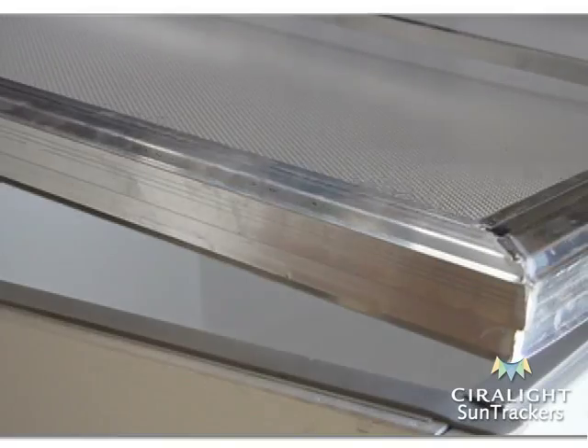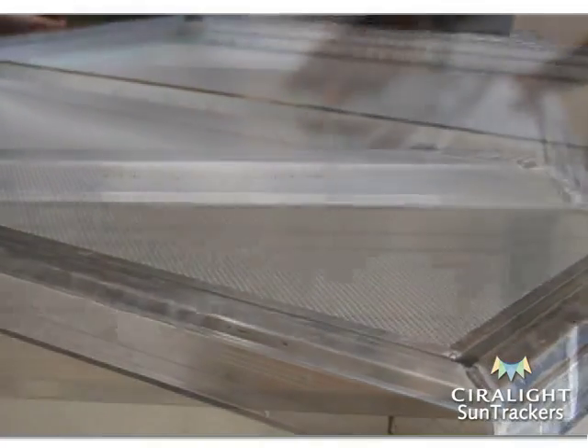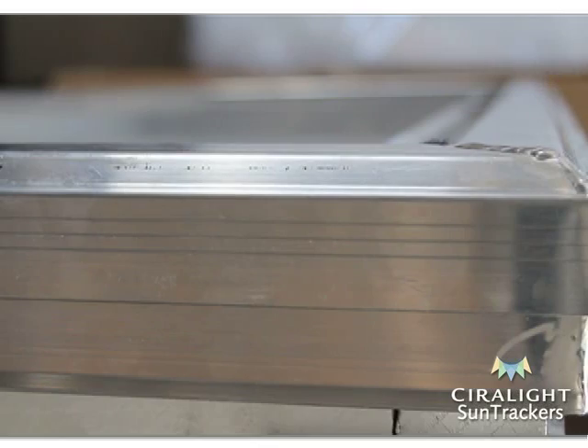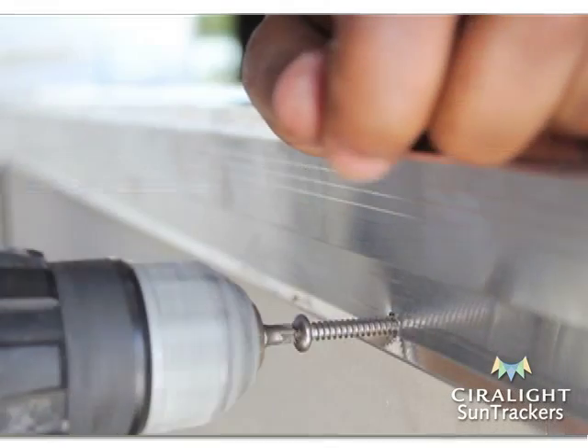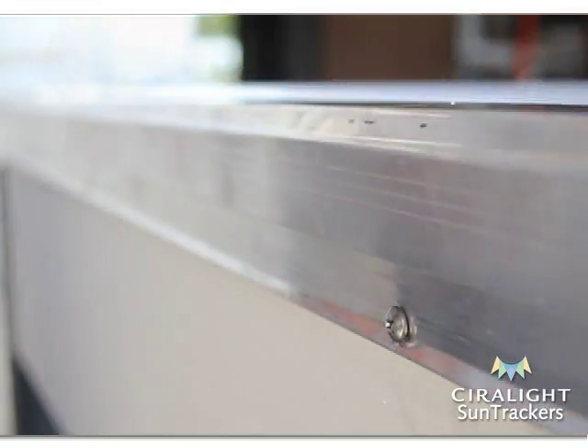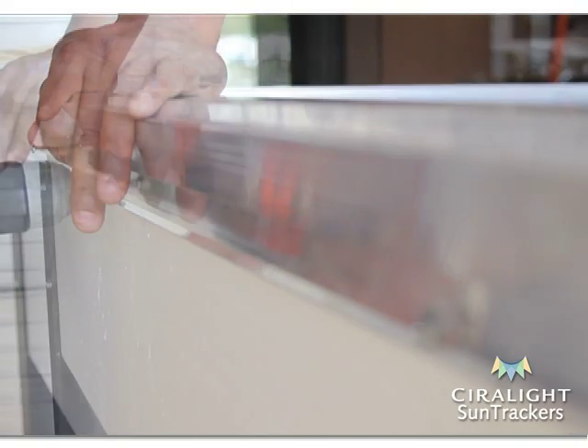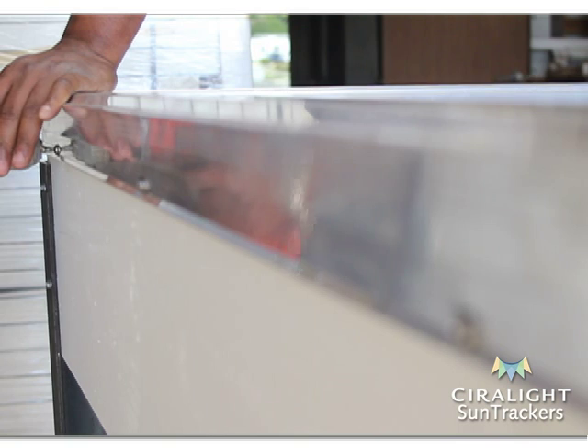Place the dome frame down upon the curb. Make sure the dome frame sits level on the curb before moving on. Screw the dome frame to the curb using the three prefabricated holes on each of the four sides of the frame, applying pressure as needed.